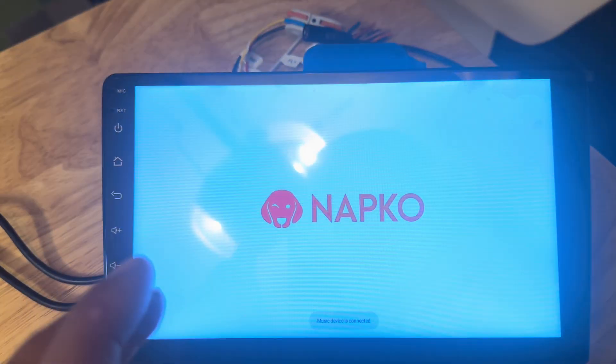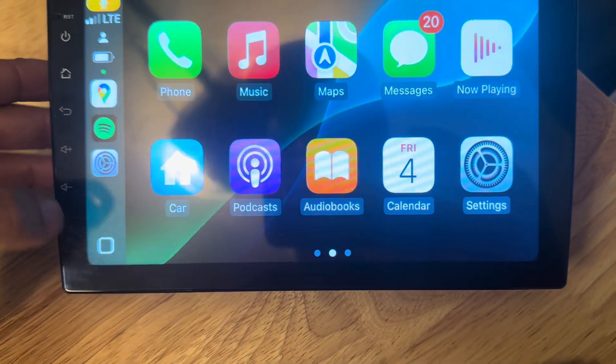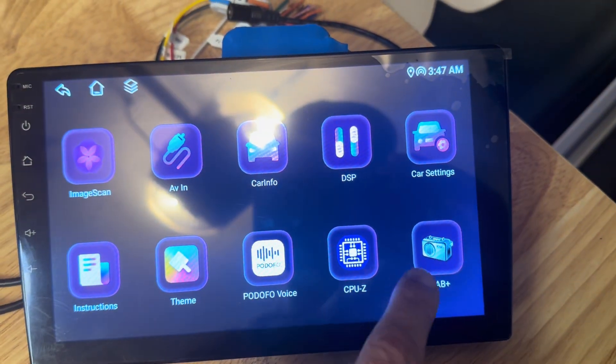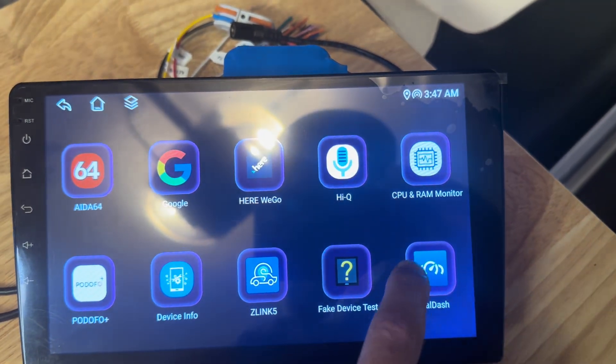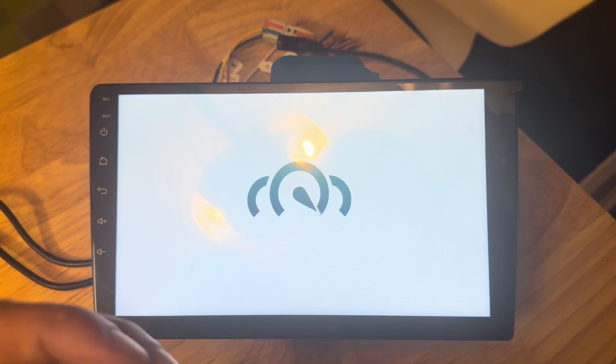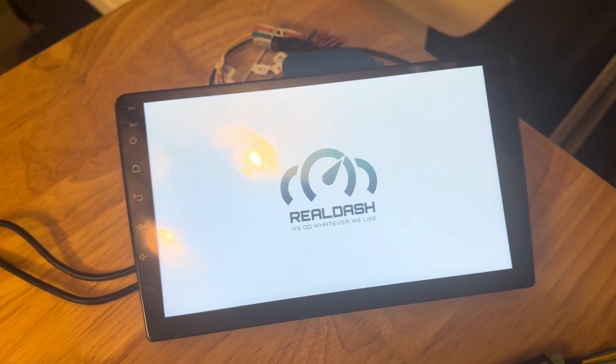Inside RealDash you set up the configurations for your vehicle. When we're done, RealDash will boot directly — we'll set RealDash as the boot application so it will open by default once all our configurations are complete.